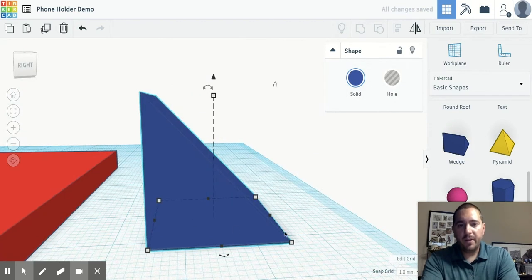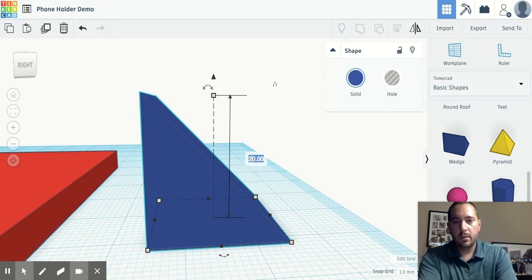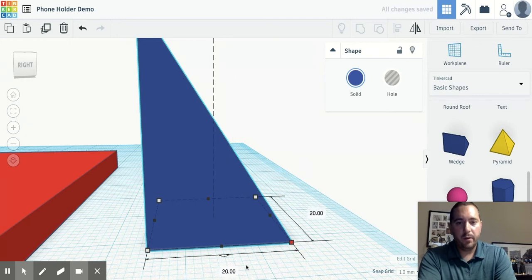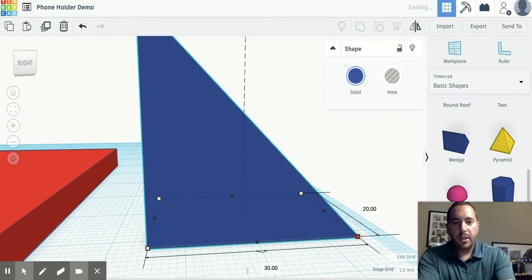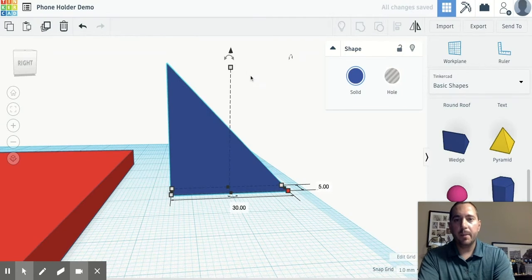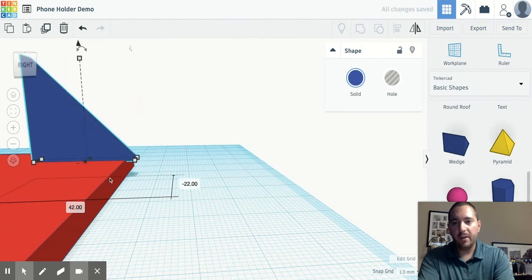To make a 45 degree angle we need side A and side B — the length and the height — to be the same. I'm gonna make the height 30 millimeters, which means the length also needs to be 30 millimeters to get that 45 degree angle. Then I'm gonna change the width to 5, and lift it up 5 millimeters so it sits nicely on top of the base.